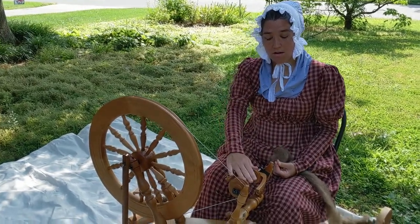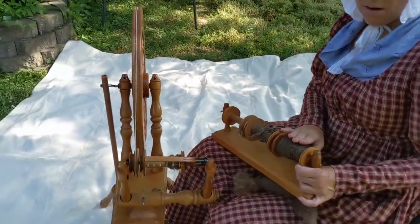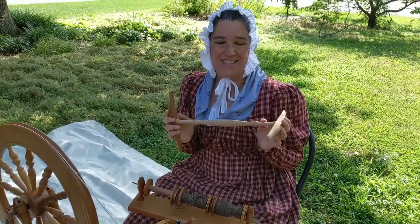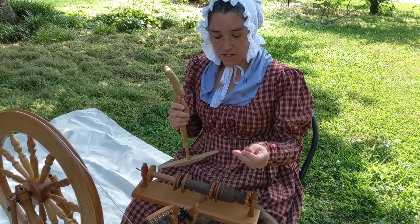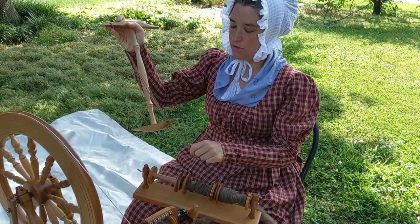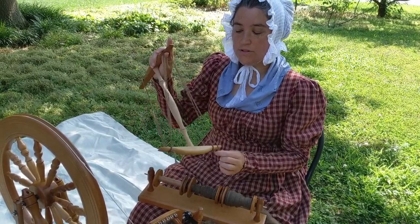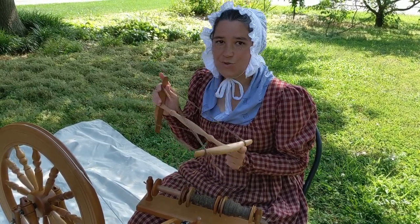Once I get the bobbin full of wool, I need to get it off of there. And I always share this because this is my favorite name of any of the tools — this is a niddy noddy. The niddy noddy works by winding the yarn off of the bobbin onto it to get your skein of yarn that you can then do things with.